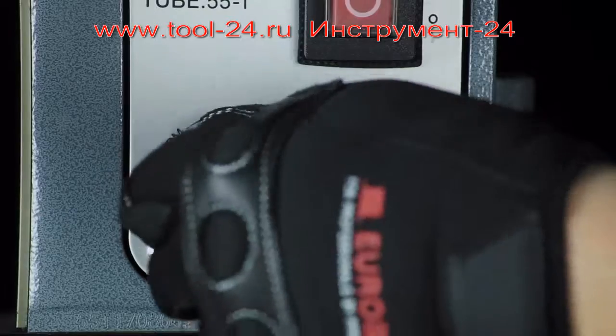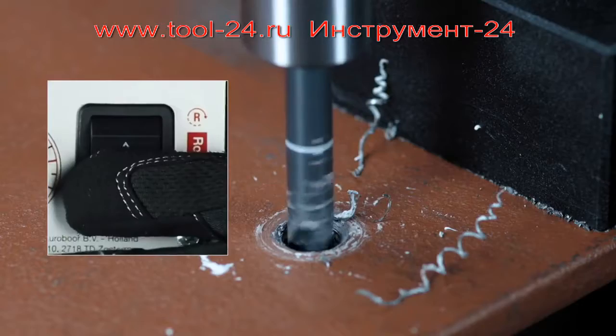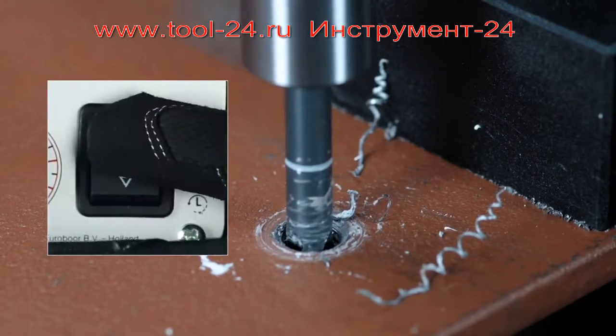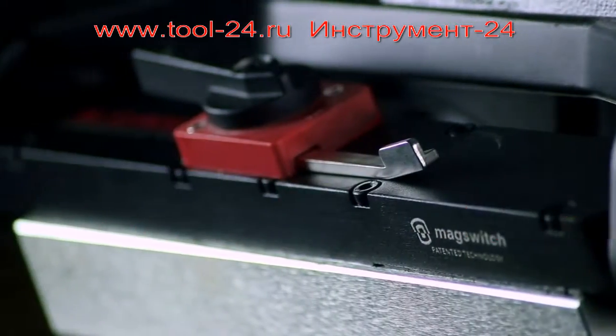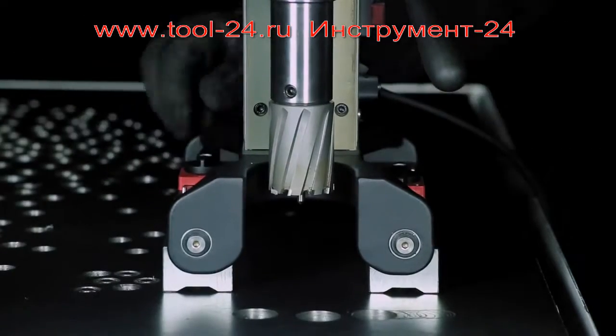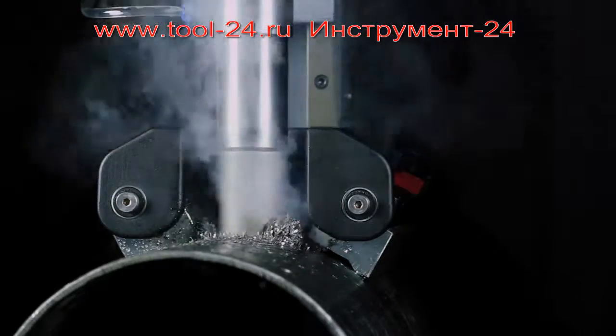Adjustable RPM and left and right rotation for tapping. Patented shallow field permanent magnet technology requires no electricity and can be used on any pipe starting from 80mm diameter.